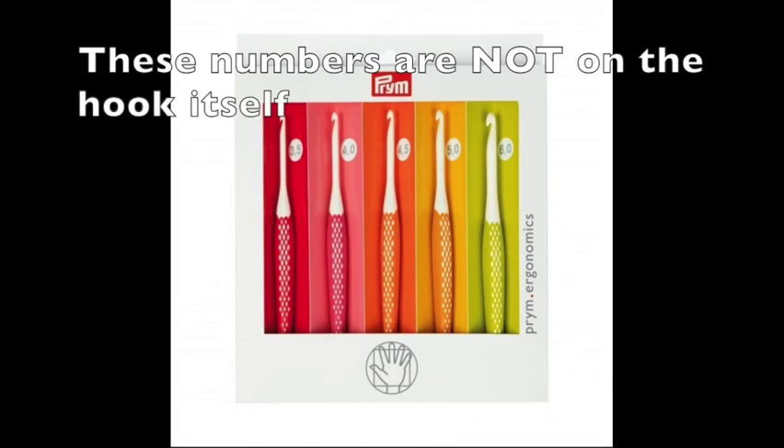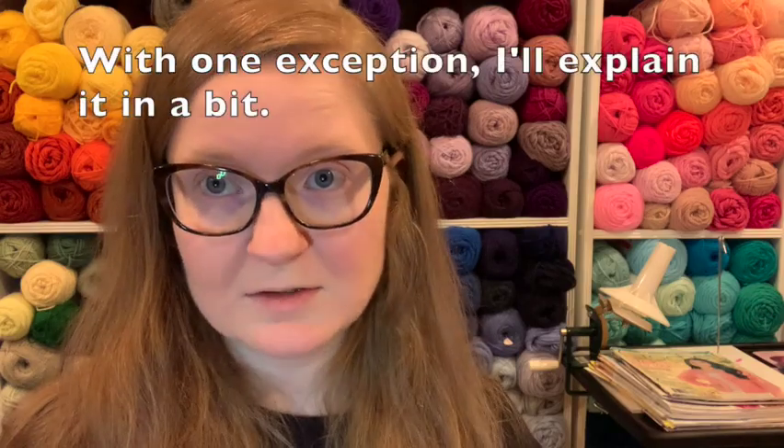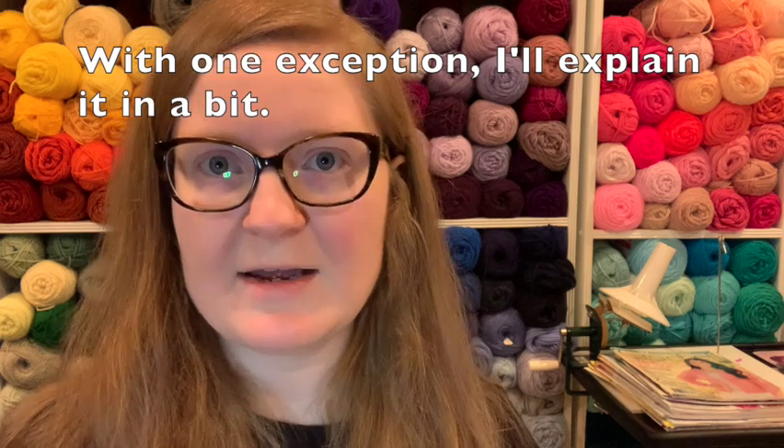Today we are going to talk about Prim Hooks. They are a hook company from Germany. Prim Hooks come in a variety of colors, and each color represents a size. The sizing is a little bit different for Germany because they don't have every letter or every number. In fact, there's no numbers at all, only letters, so I highly recommend if you get Prim Hooks, also have a sizing guide.